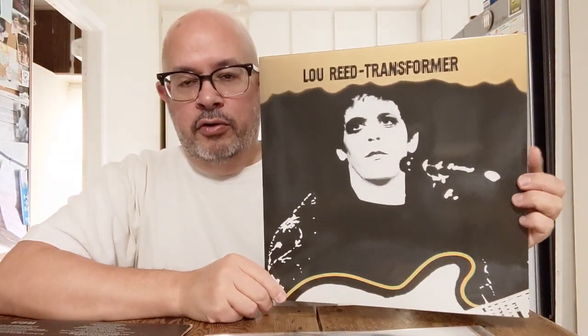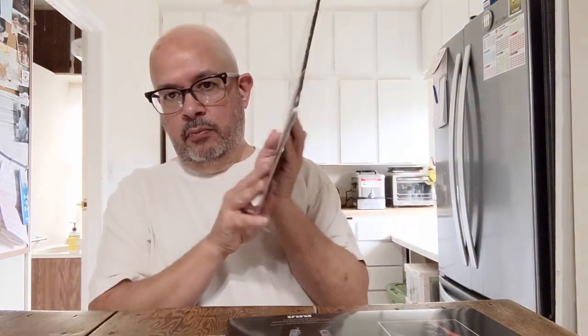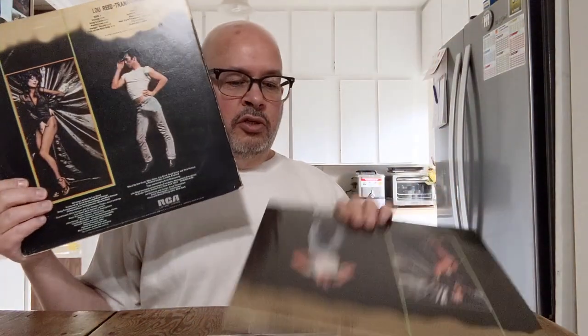Speaker's Corner in general has a very good reputation, and deservedly so. It's a German reissue label. I think the records are all pressed at Pallas in Germany, so you can be pretty confident when you get a record pressed at Pallas that it's going to be well made.